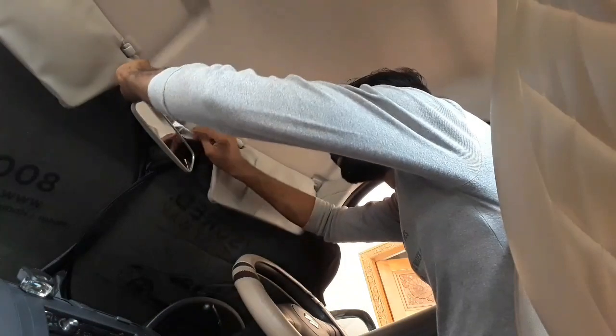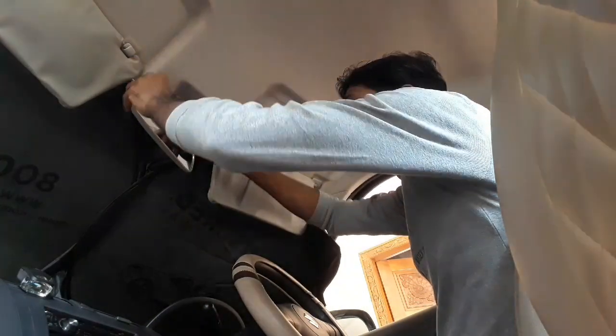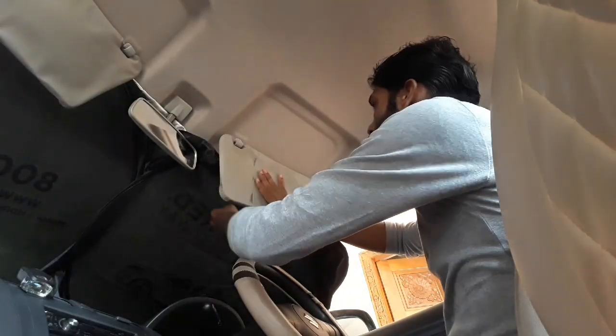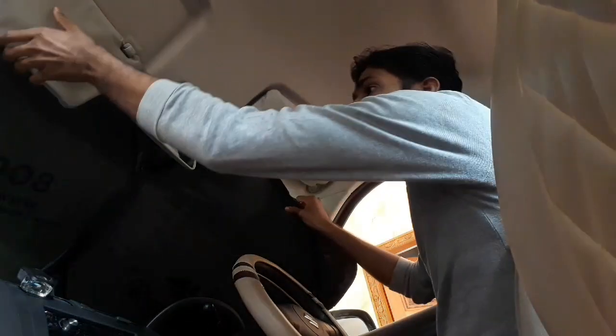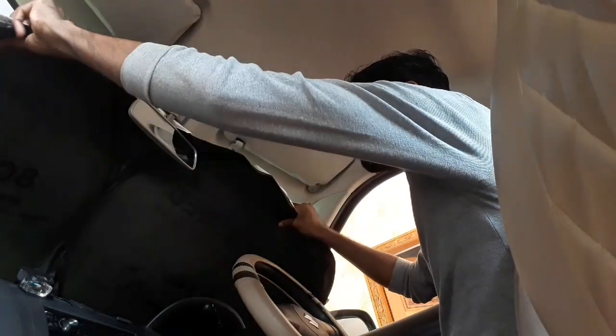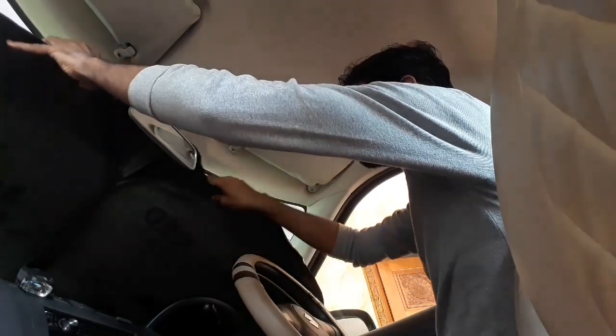Now let's take a look at the rear mirror first. You can see it on the dashboard — you can lift the sun visors and see it on the rear mirror and on the dashboard.